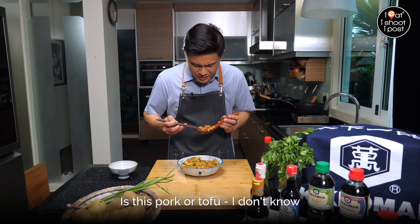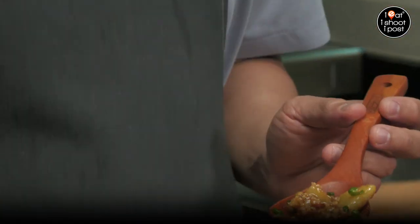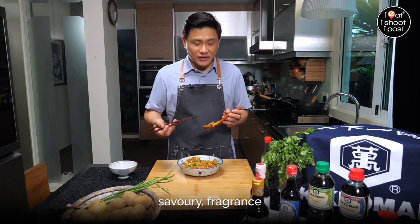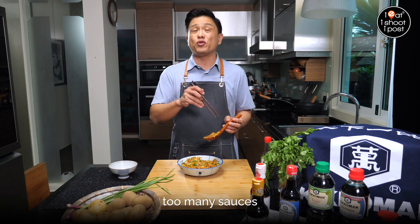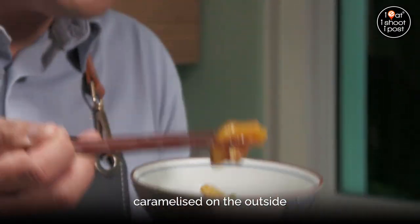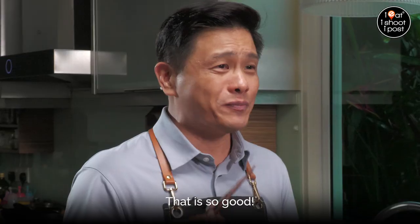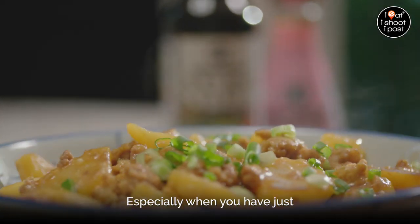Let's just try a little bit of this. Is this pork or tofu? I don't know. It's good. That Kikkoman sukiyaki sauce has got a nice balance of sweet, savoury, and fragrance. It really is a very versatile sauce that you should have in your pantry, especially when you don't want to keep too many sauces — just the one sauce to cook them all. The potatoes have been sautéed so they're nicely caramelised on the outside, coated with that beautiful sukiyaki sauce. We've been cooking in that sauce for like 20 minutes so it's all penetrated in. It's so good — it's one of those things you can do week in, week out. So simple, especially when you have just this sauce.